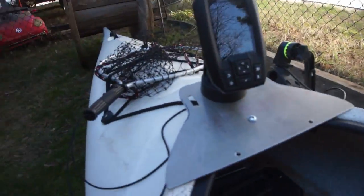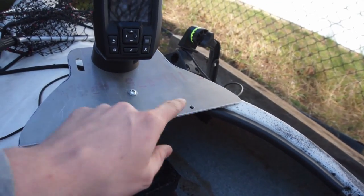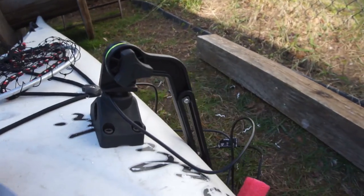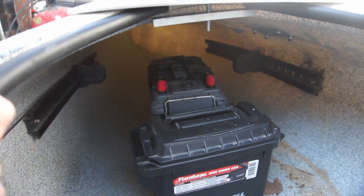All right, so I got my Garmin mounted and my transducer mounted. I made this bracket here. I put some extra holes for tying some stuff off, and a slot here for my pliers. That's where I got my transducer. The battery pack will go down there. I'm excited to get out there and try it out. Thanks for watching, and we'll see you next time.